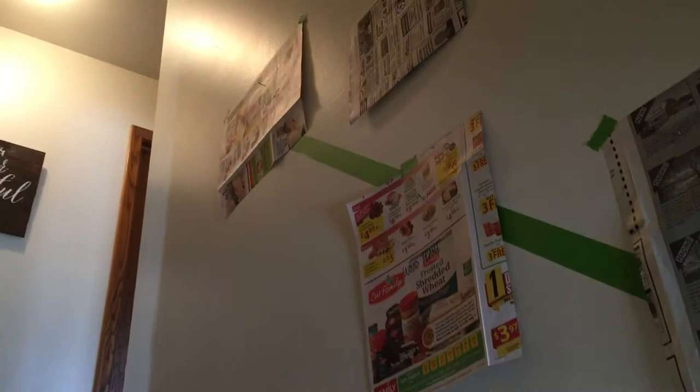Then we came up to the stairwell, and I measured 60 inches from the stair up the wall, and made a mark, and then did the same thing up at the top — measured 60 inches, made a mark — and then ran some painter's tape between the two. Then I took those cut-out pieces of paper with my marks where the nails were, and just kind of made up a little pattern here on the wall.